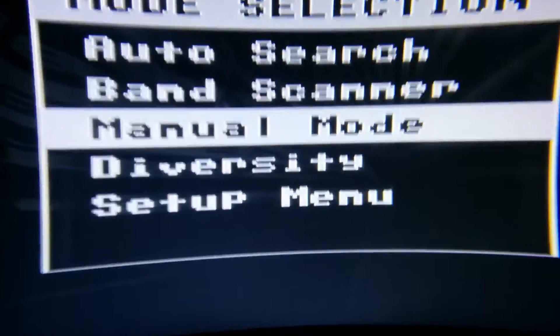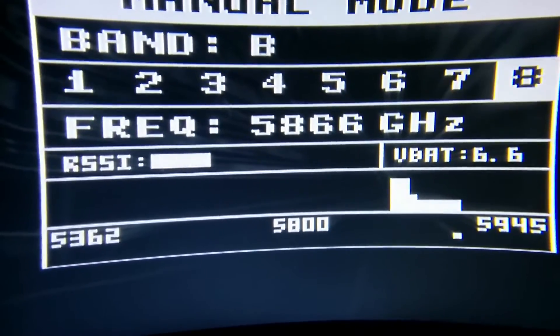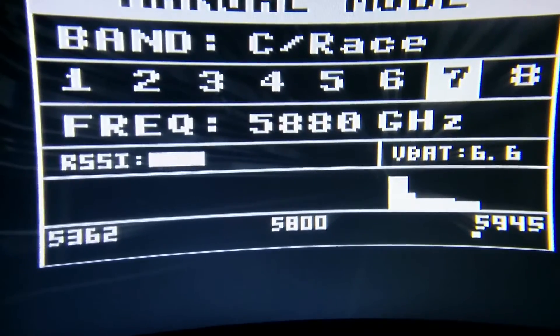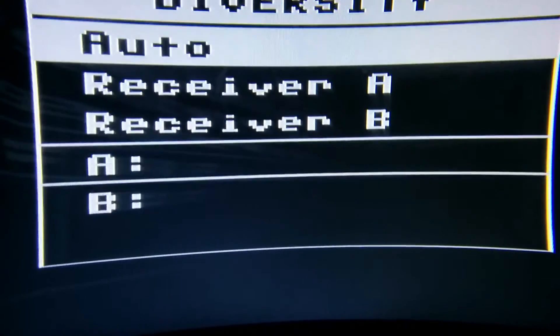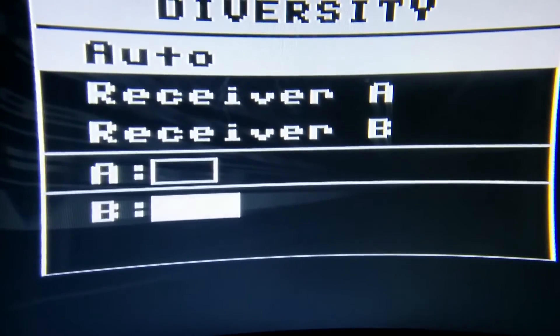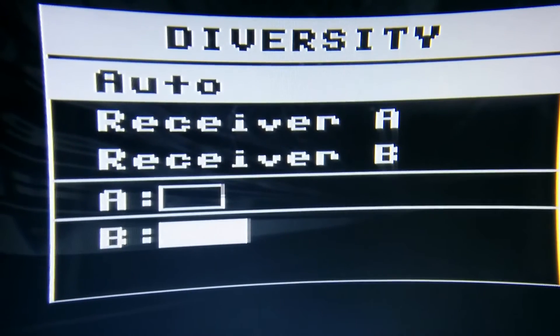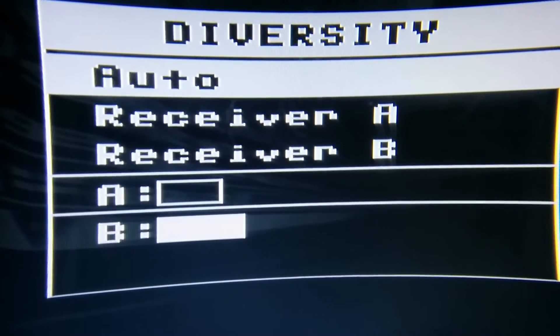There's manual mode. This goes sequentially through the frequencies or through the channels, and there's an option to choose which way you'd like to do it. There's also diversity — it shows you the RSSI of each receiver, and you can choose to use both, or only A or only B.